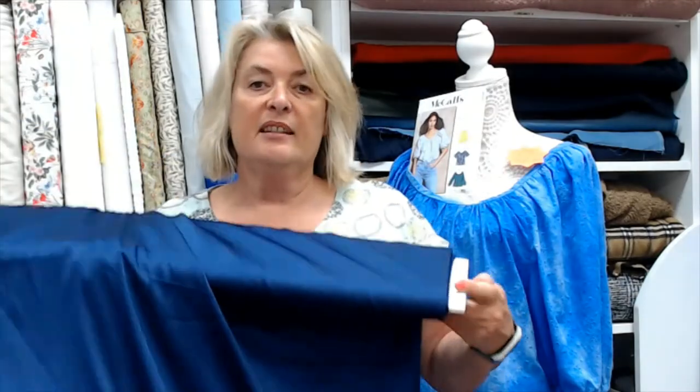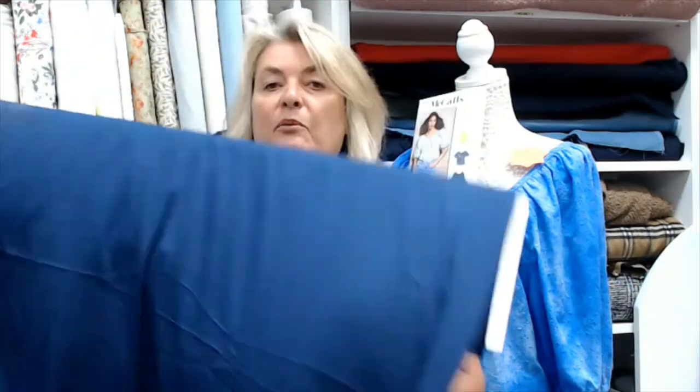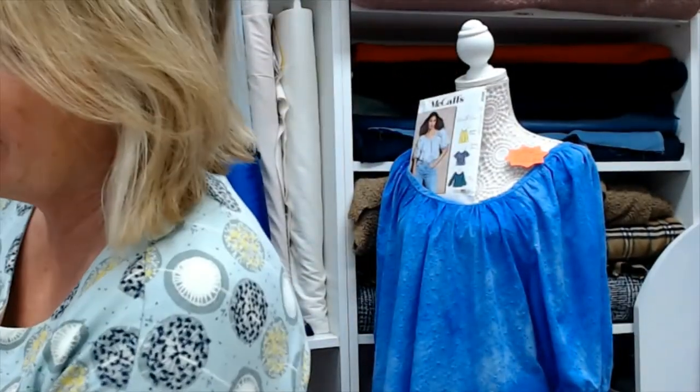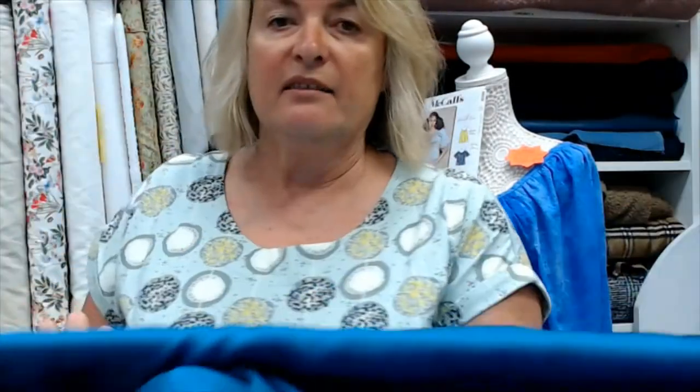Other fabrics you could use: we've got a polyester with a tiny bit of stretch that would hang beautifully on the bias — it's a kind of royal navy colour, not quite royal blue but not navy either, at six pounds a metre. We've also got a matte satin in polyester — it's not a really shiny satin — available in silvery grey and teal.